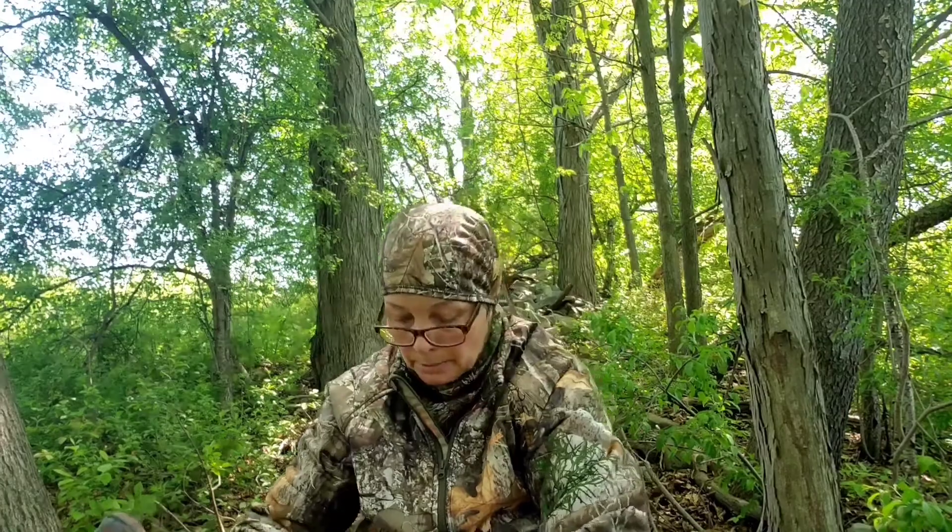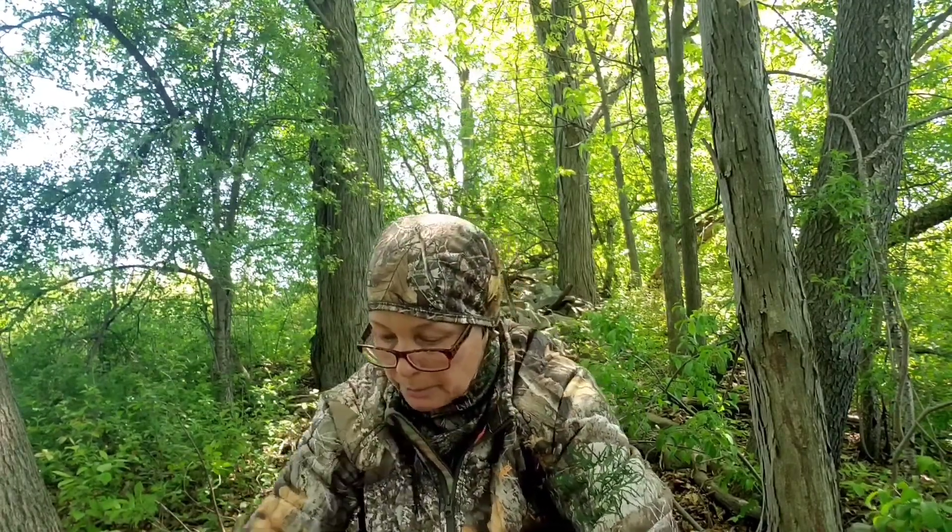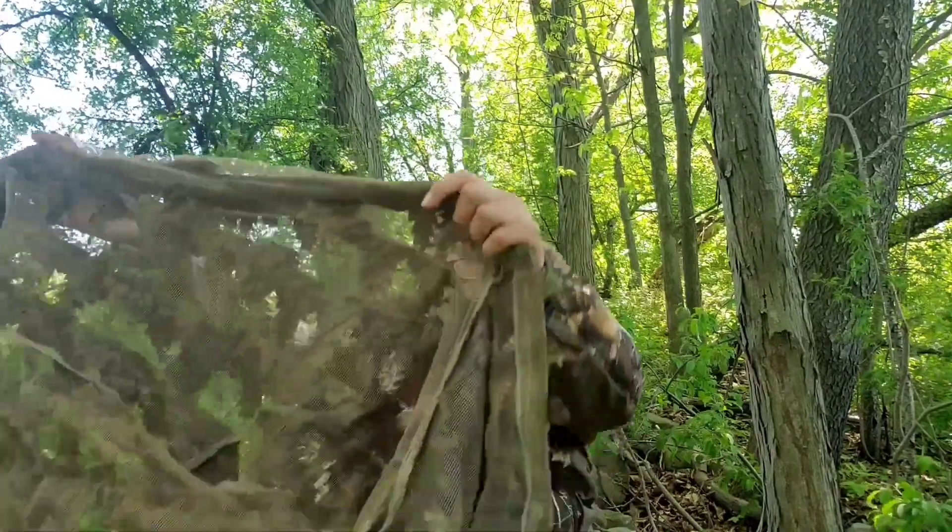And of course I bring my tripod with me, and in order to keep that disguised, I have the top half of a ghillie suit.